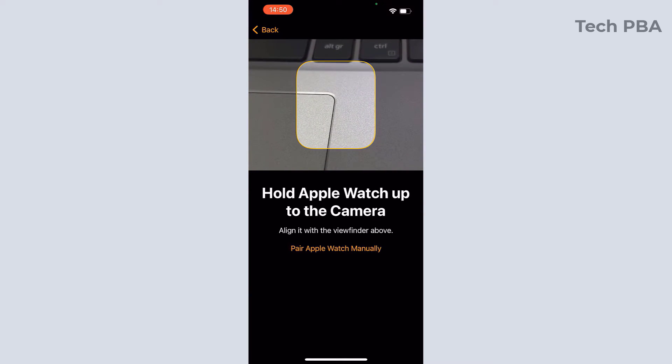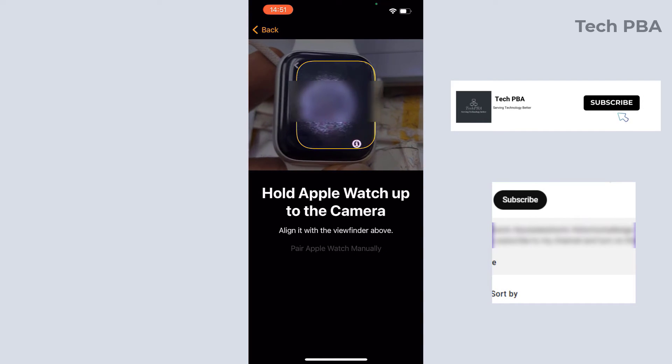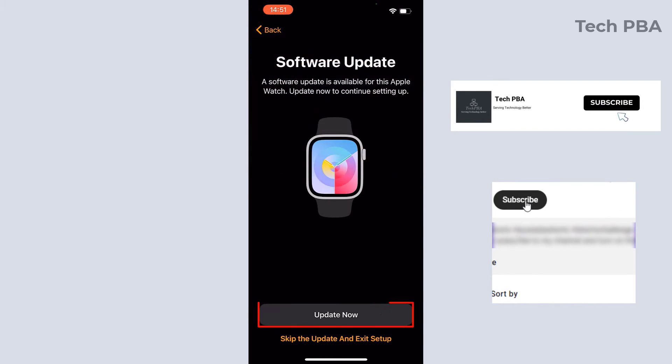Then use the scanner to scan the animation going on on the screen of the watch. Once the scan is successful, you will move to the next step.